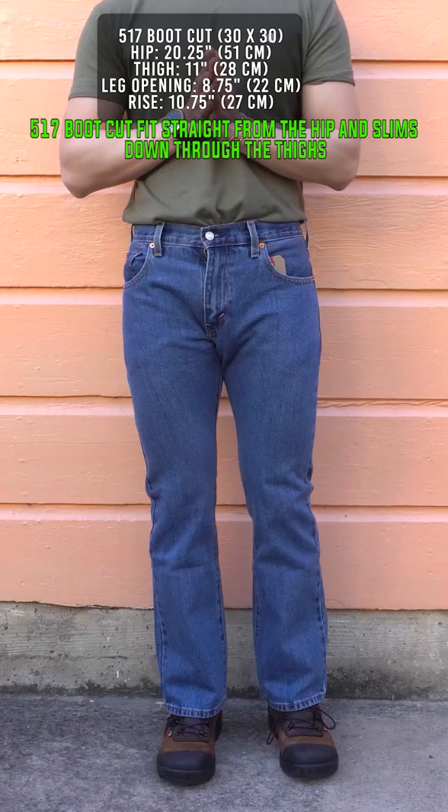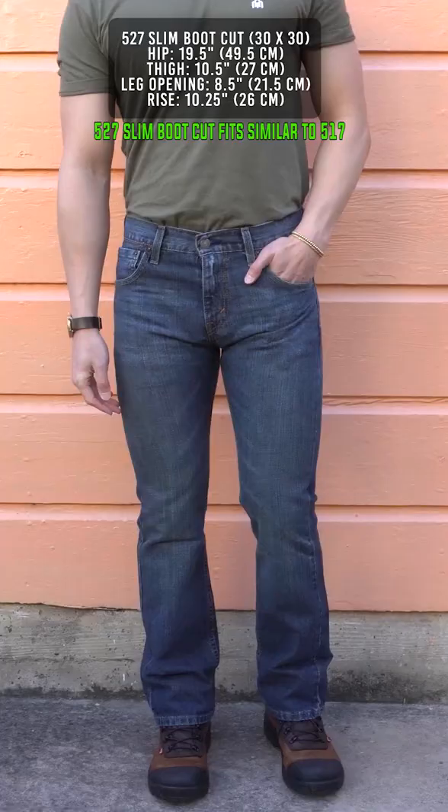What's the difference between Levi's 517 boot cut versus 527 slim boot cut? The 517 boot cut fits straight from the hip and slims down through the thighs, and from the knee down it tapers back to a wide leg opening, giving you that hourglass effect.